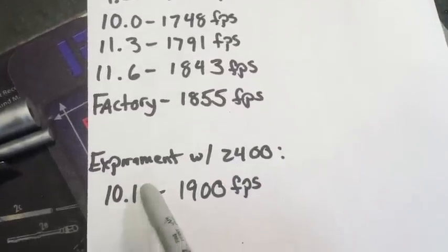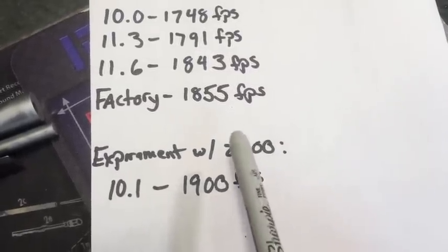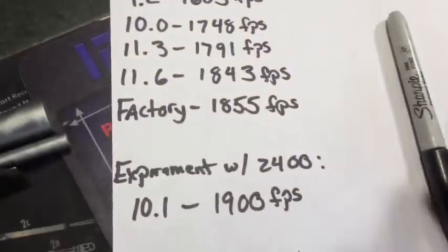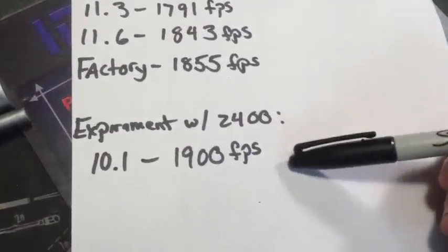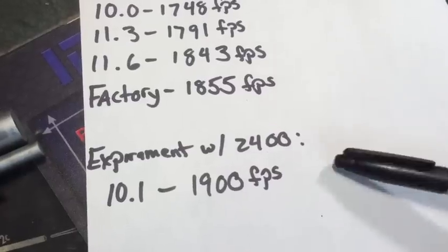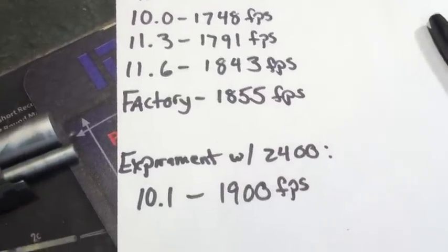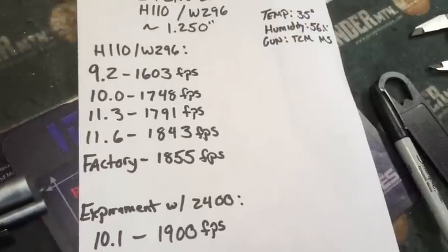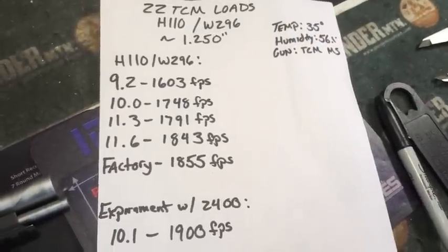I did a little experiment with Alliant 2400 — I've got the oldest bottle of 2400 ever, an old Hercules 2400. I was able to get 1900 feet per second out of 10.1 grains and it didn't even flatten the primer out. Now, I'm not suggesting you try this, but I'm going to look into it a little bit more — maybe not with my baby here. I'm interested to see if there's some application for 2400 or if I'm playing with danger. I might be. So be careful out there.